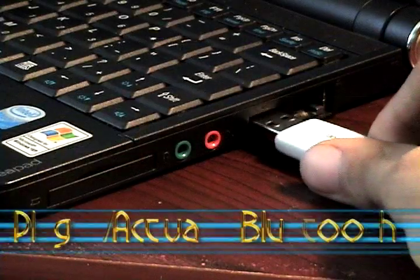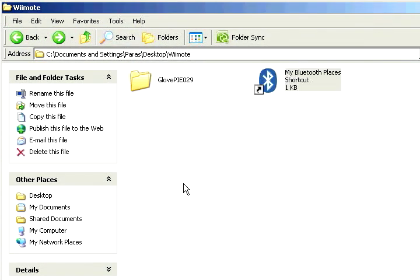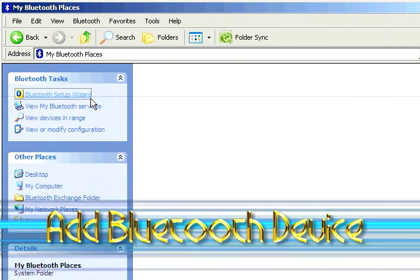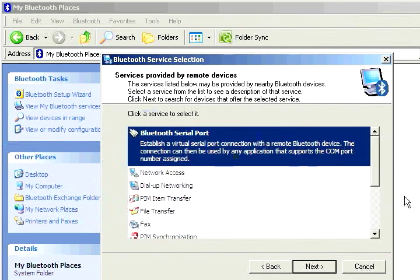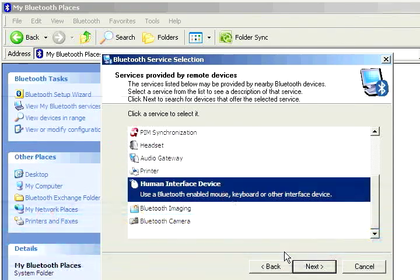First thing we're going to do is plug in the Bluetooth adapter, or activate it if it's internal. On the computer we want to go to our Bluetooth settings and activate the setup wizard so we can add a Bluetooth device. I'm going to hit next, and I want to select it as a human interface device, so I'm going to click that and hit next.